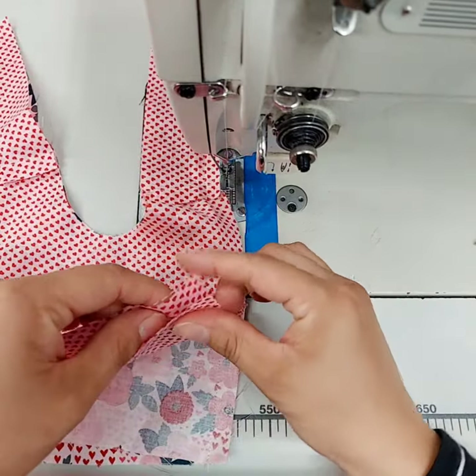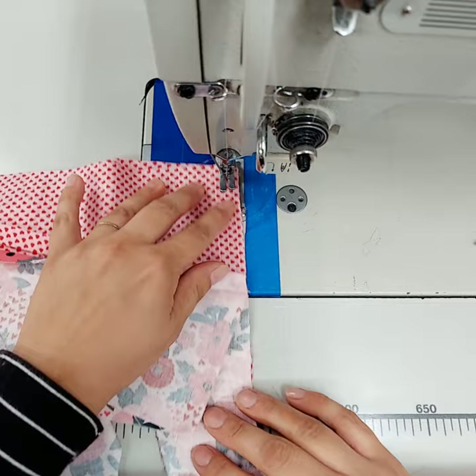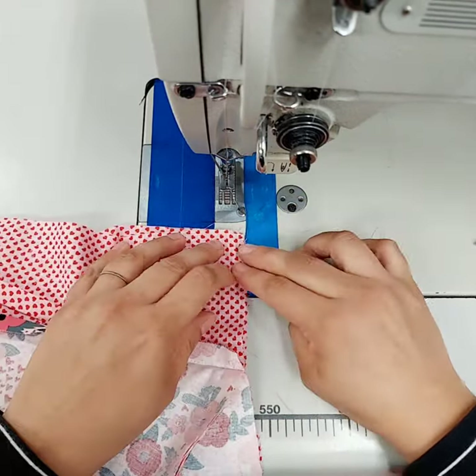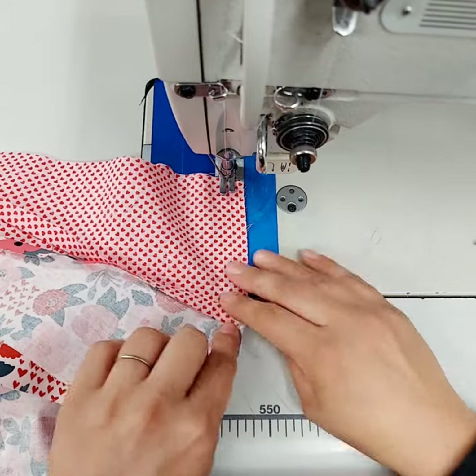Then you're going to grab your two lining pieces and do the same thing — line them up, but you're going to flip the whole thing over, make sure everything's out of the way, and you're going to sew again with a half inch seam allowance up to that seam.